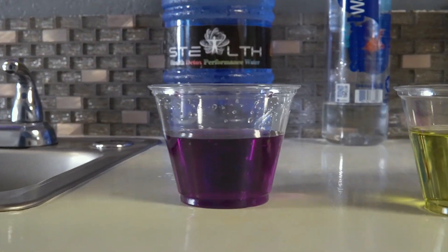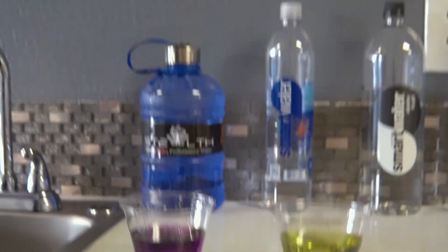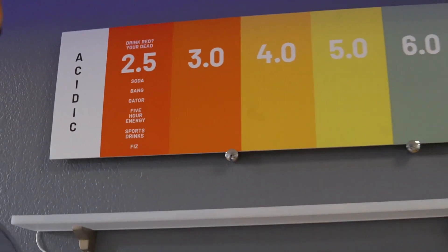As you see, right here is Smart Water — acidic as can be.